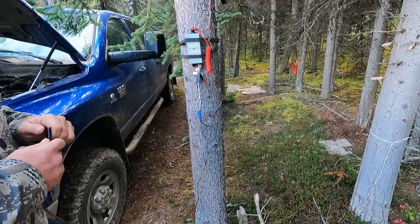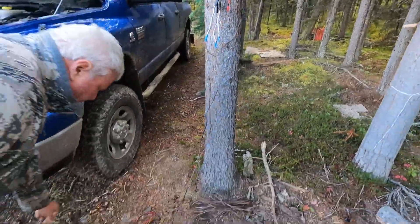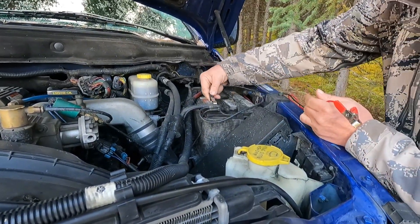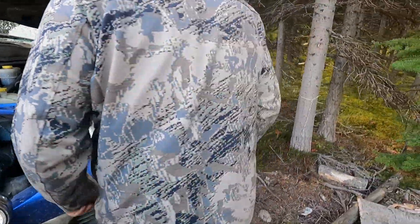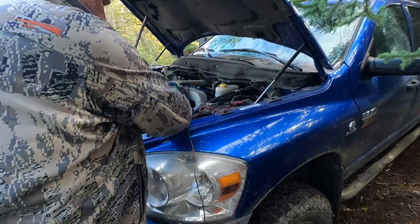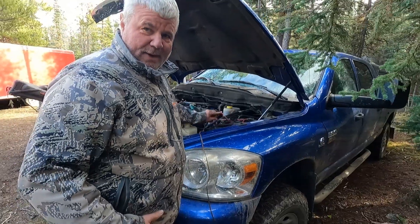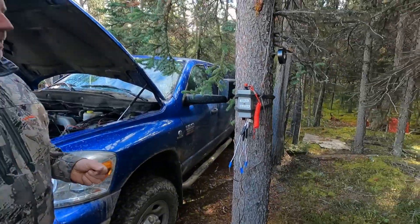Then the last connection is power. In this case we're running it off the truck battery - negative to negative, positive to positive. You can do it so you can still close your hood. I'd recommend leaving a little bit of wire just inside your engine compartment. It won't kill your battery - most vehicles will be able to handle that current load, it's not a lot.